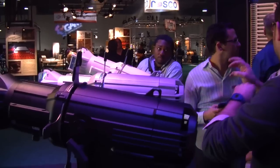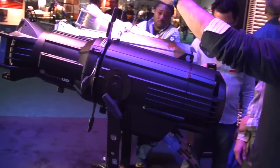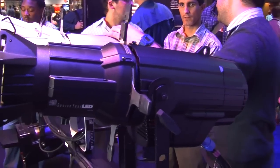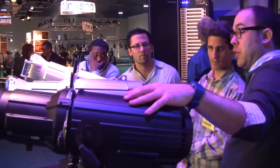In any event, what that allows us to do is give us a much better quality of white light out of the fixture, as well as a much broader gamut of colors that we can reach with the fixture. So where you may be disappointed with a simple RGB source of light, this gives you a much better response.